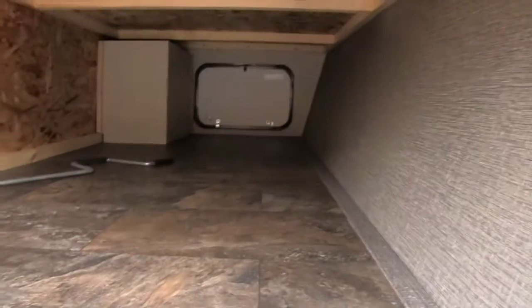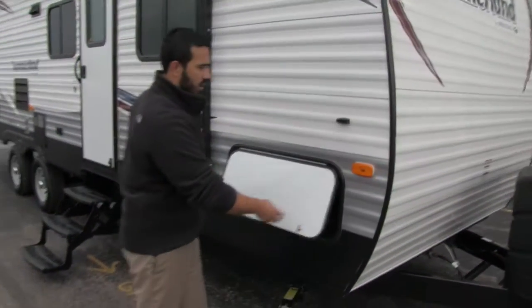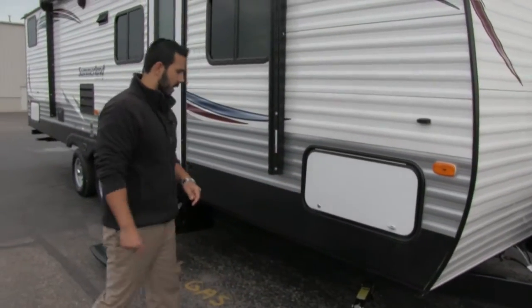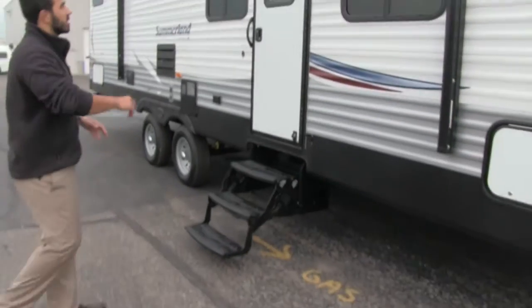Inside, you'll see you have two 30 pound propane tanks. That way, in case you do any kind of boondocking, you're going to have plenty of heat and propane to cook. As we come back a little ways, you can take a look in here. You get a nice large pass-through storage with a nice wide door, so if you have a wider grill or some bigger chairs, it's nice and easy to put in there. Of course, you'll have four jacks, one on each corner — those will be your scissor jacks.